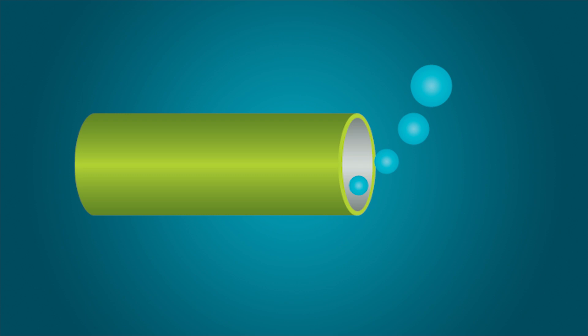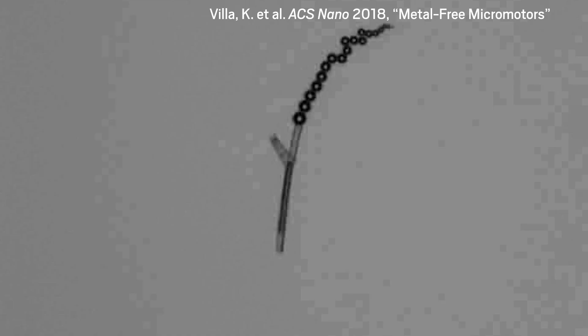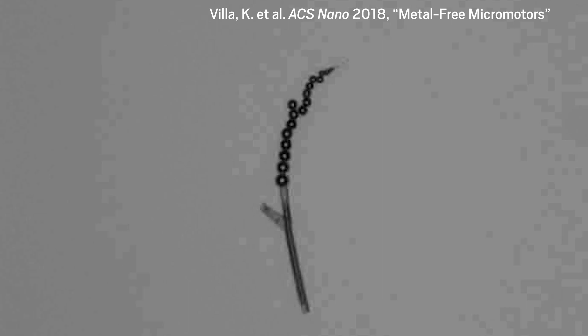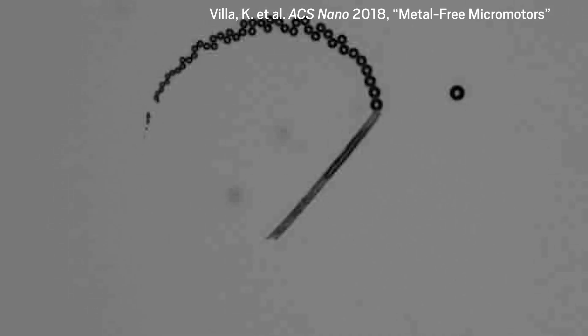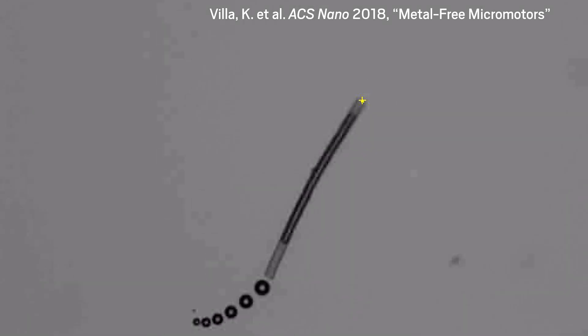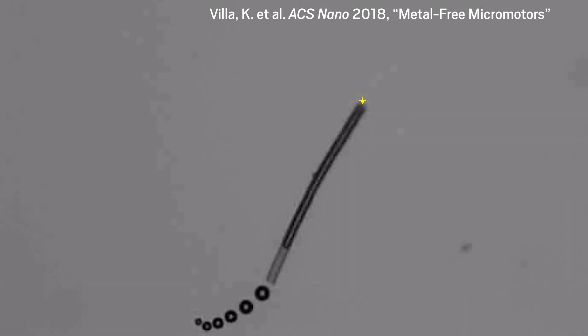Researchers typically coat one side of the motor with a thin layer of gold or platinum as a catalyst, so the bubbles propel the motor in a specific direction. Now, a team led by researchers at the University of Chemistry and Technology Prague has made a simple, metal-free micromotor that jets around under visible, rather than ultraviolet, light. This approach could lower the costs of mass-producing the micromotors, the researchers say.